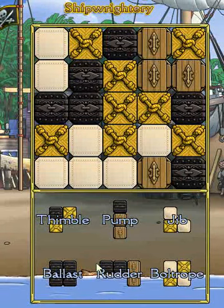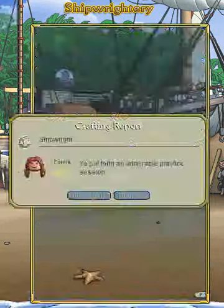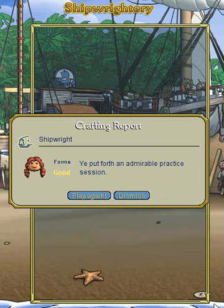I'll just let the water come up so you can see the score. As you can see I've gotten a good for that puzzle, which isn't too bad, but we want to be pushing more towards excellent and incredible. If you're satisfied with a good, that is something you can do.